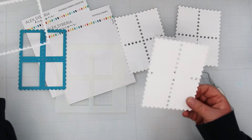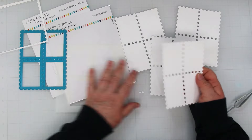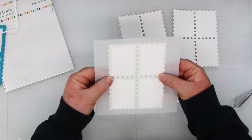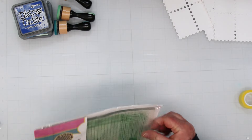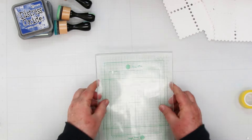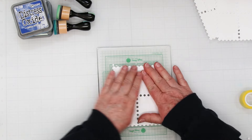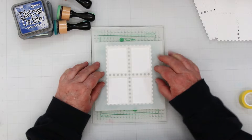First off, we're going to cut out four of the panels that look like stamps. We're going to make four cards today and by overlapping them with the stencil we'll be able to add some beautiful ink blending. I'm using the Waffle Flower 6½ by 8½ grip mat to hold everything in place on my glass mat, adding one of the stamp panels to the center along with the stencil over top.